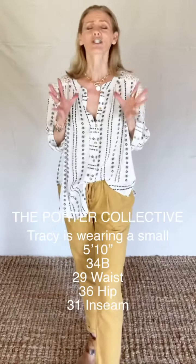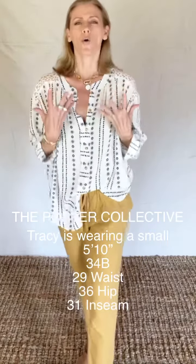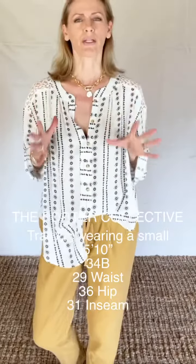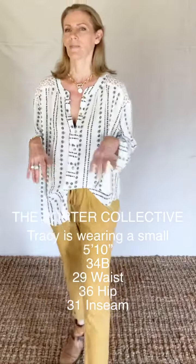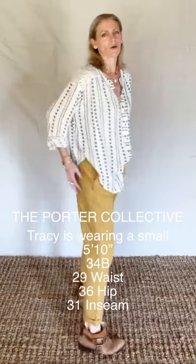And the color is just so perfectly ochre wheat, just really, really elegant. I love it with a white blouse, though gorgeous with anything — cute with a little blazer thrown on.